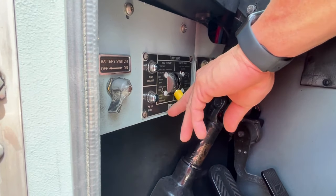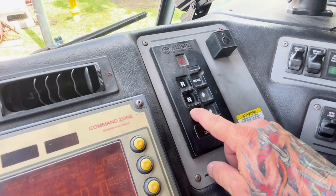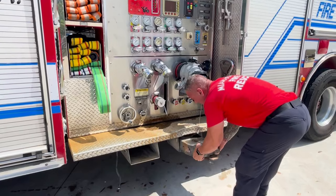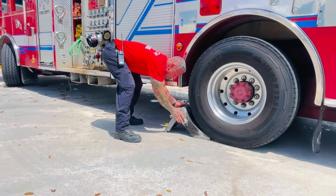After positioning the apparatus for fire attack, begin the in-cab procedures and engage the pump. This will be confirmed by two green lights on the dash. Set the wheel chock and then don the appropriate PPE.